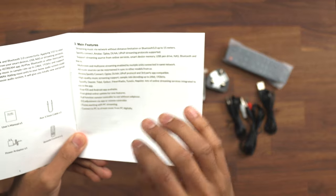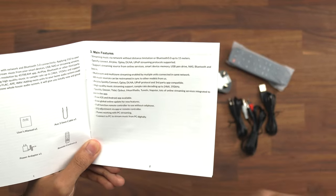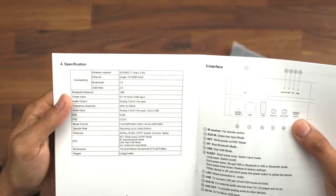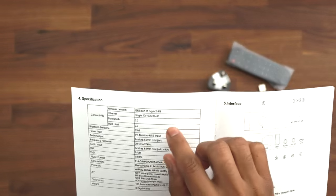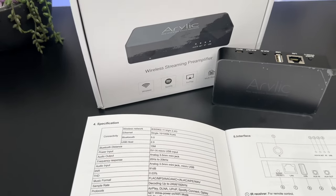You're able to stream music without any distance limit using the Ethernet, or you can use Bluetooth 5.0. You can use Spotify Connect, AirPlay, QPlay, DLNA, and this also has room for multi-room and multi-zone streaming services. Unfortunately I don't have multiple of these to show you that, but the more of these Arilic products you have, you're able to do this with them. A couple of things to note from the technical specs: it does only do 2.4GHz so 802.11n, it has 100MB Ethernet — so not gigabit — and Bluetooth 5.0.